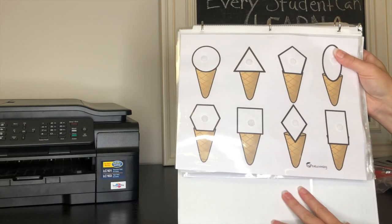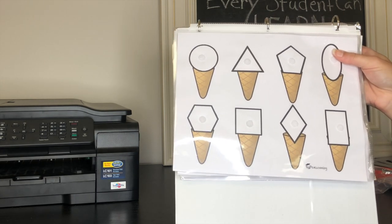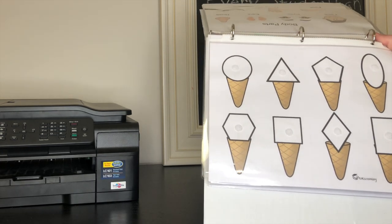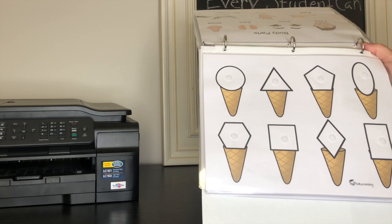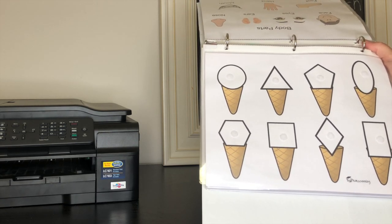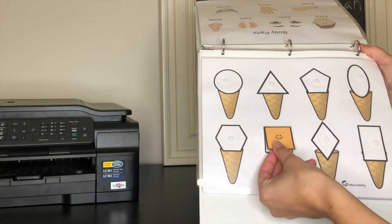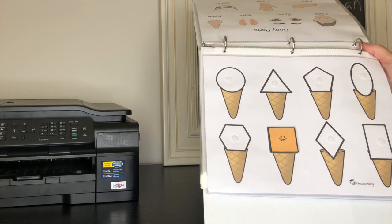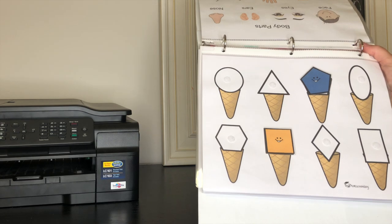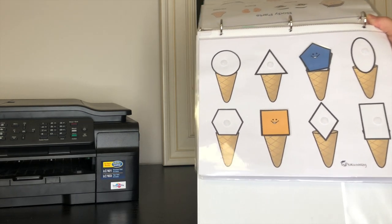This one is also from totschooling.net, and it's a really fun one because it's ice cream cones — what kids don't love ice cream cones? It's just another way to discriminate between different shapes, and these ones don't have any colors so it's a little bit harder. They will have a colored piece and have to find the ice cream cone that it matches. They have a lot of fun doing this one.